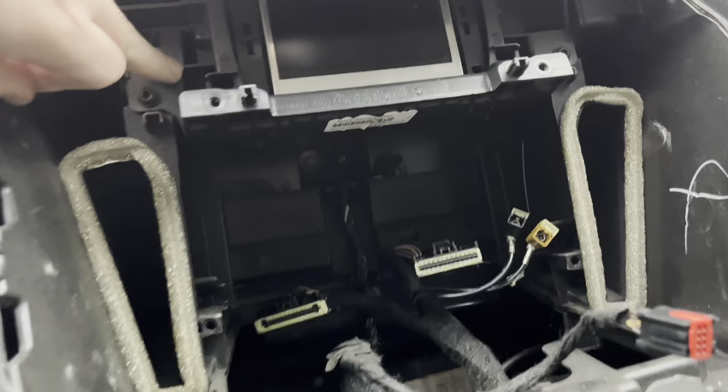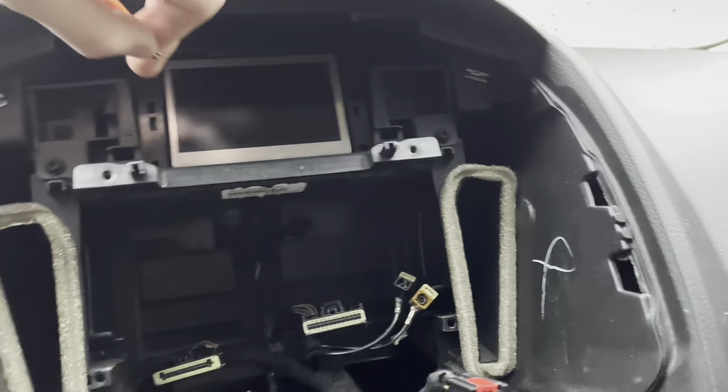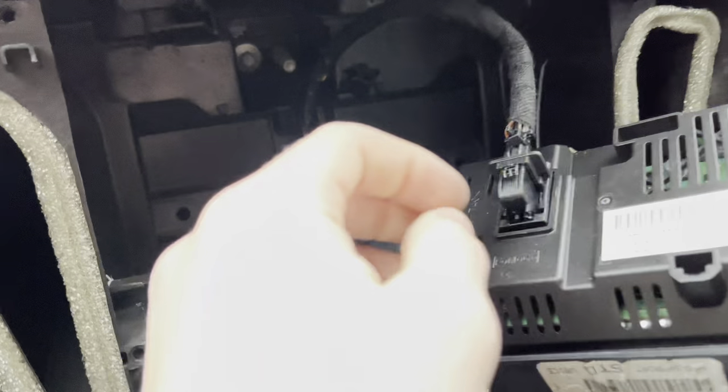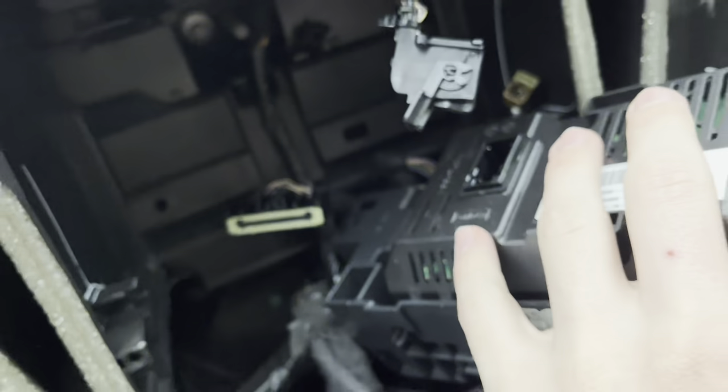After you get that out, there are four more T25s you're gonna want to remove to get that screen out. Pull the screen out. This part is confusing, but push that down and pull it down like a switch — you can just pop it out.